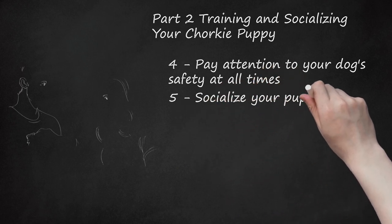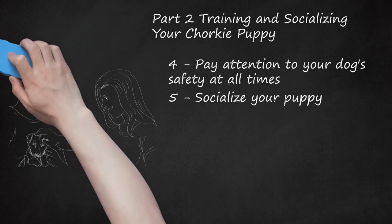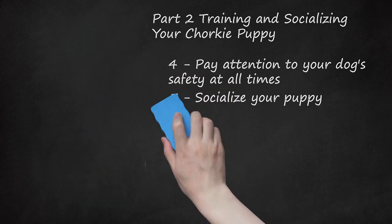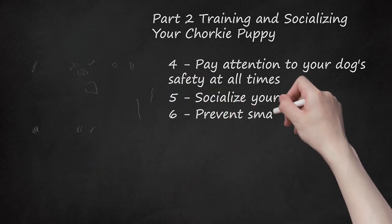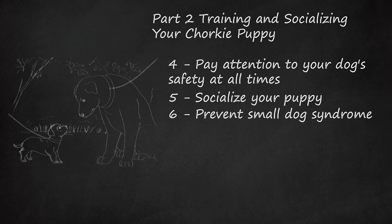Socialize your puppy. Give your Chorky puppy the chance to meet lots of new people, not just people within the household. This will give her the experience of dealing with strangers in new places. Let your dog walk around and explore the new people and surroundings. If she is afraid, don't rush to pick her up or remove her — let her adjust. Don't take your puppy out too much before she gets all her vaccinations, usually around 15 or 16 weeks old. To avoid bad behaviors associated with small dog syndrome, train your Chorky. Regularly walk her on a leash, let her interact with other dogs, teach commands like sit or stay, and let her walk places — don't always carry her.